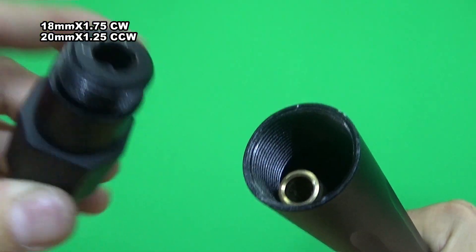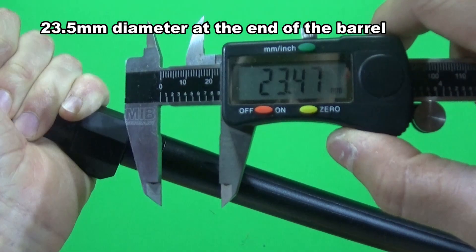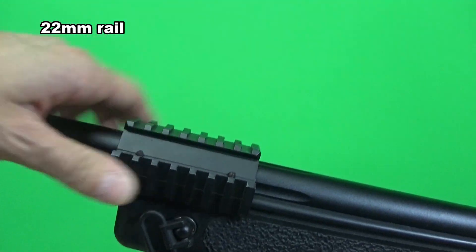The outer barrel diameter is 23.5mm at the end and you can attach this 22mm rail on it easily. Let me show you that.